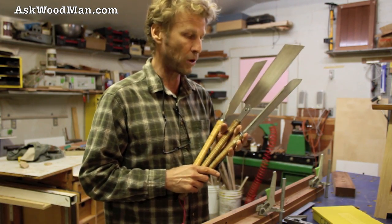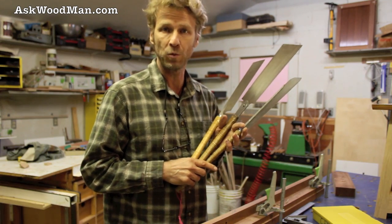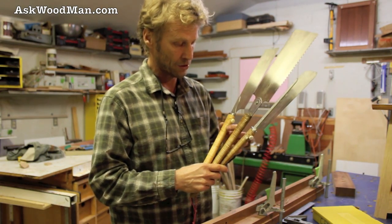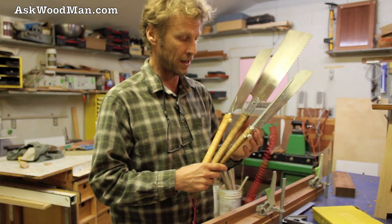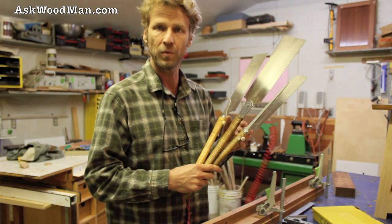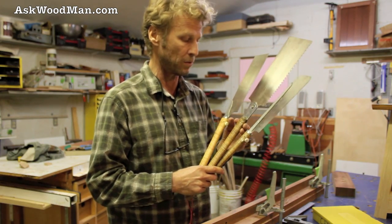They're very reasonably priced — you can get them at Japan Woodworker. All three of these, the handles will basically last you forever and you just replace the blades when you need a replacement. They're very easy to replace the blades.